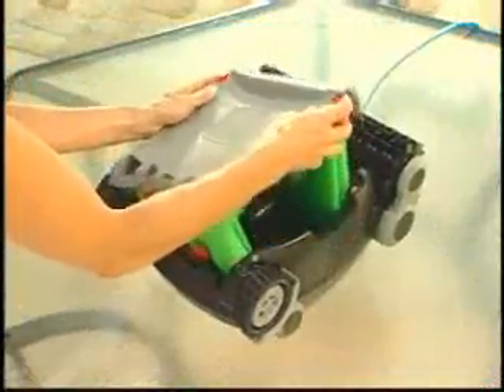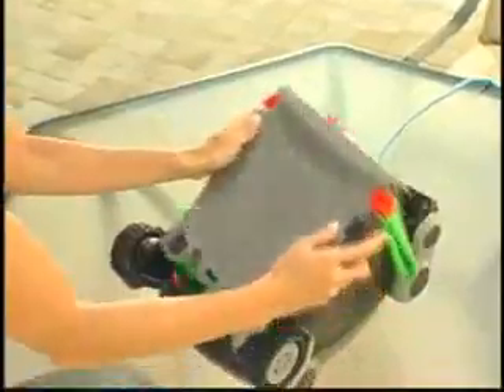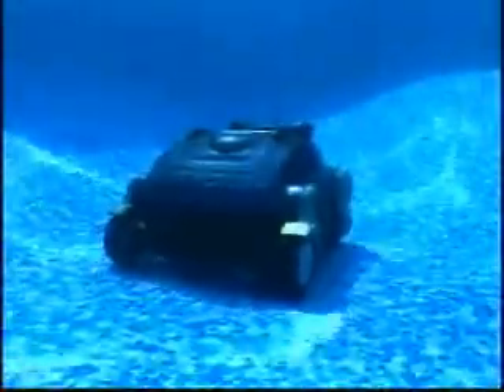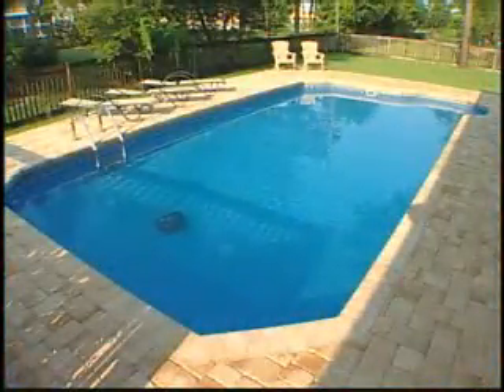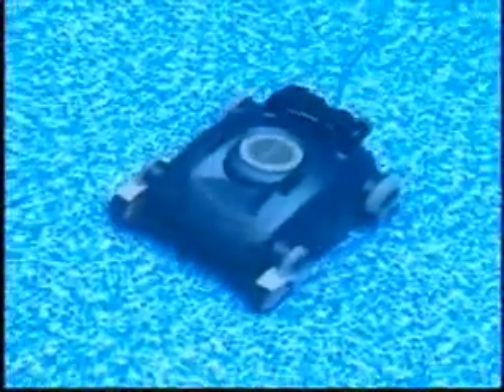The Nitro features the largest filter in the industry. Since it is the only robotic pool cleaner to build its drive motor into the brush housing, an abundance of space is available for the filter under the hood. In fact, the Nitro's filter has twice the capacity of any other residential robotic pool cleaner, allowing the Nitro to clean your pool twice the number of times as other cleaners without having to empty the filter bag.